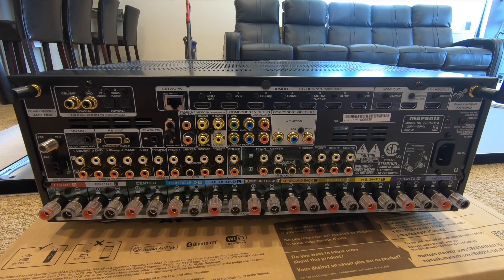Monitor two is if you want to display to another source. Zone two is if you wanted to, say, run a 5.1 in the living room and then on your patio power up another TV and stereo speakers — all off of this one receiver. You have independent audio and video as well, so there's really good flexibility.